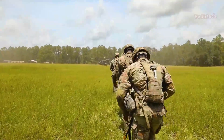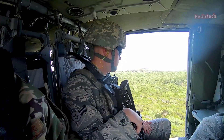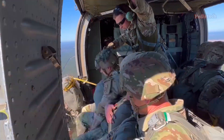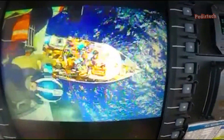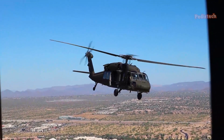The UH-60M Blackhawk has been used by the United States Army and other military forces around the world for a variety of missions, including transportation of troops and cargo, medical evacuation, search and rescue, and air assault. The helicopter's versatility, reliability, and performance have made it a valuable asset to militaries worldwide.